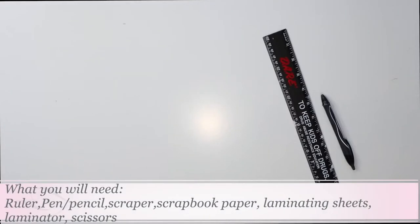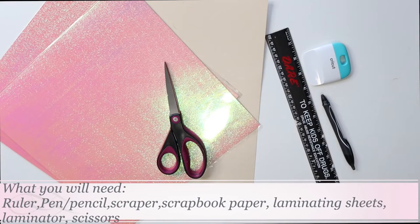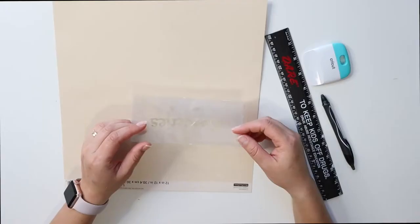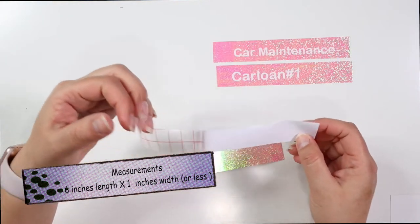Hi friends, welcome back to my channel! Thank you guys so much for clicking on this video. For this video, I'm sharing with you guys how to make some cash envelopes — the transparent ones with a strip in the middle.